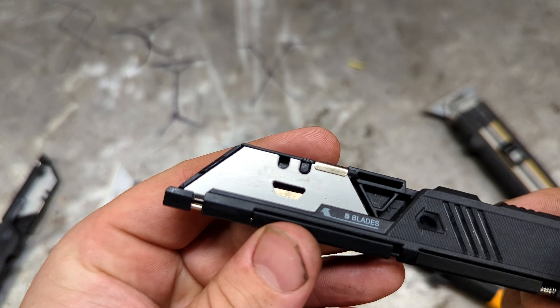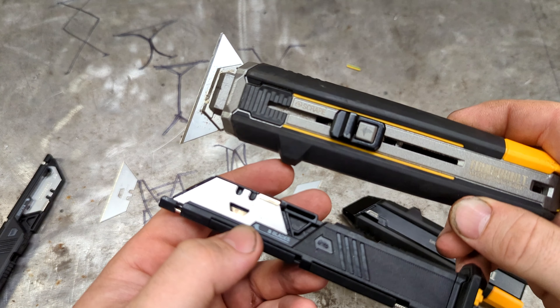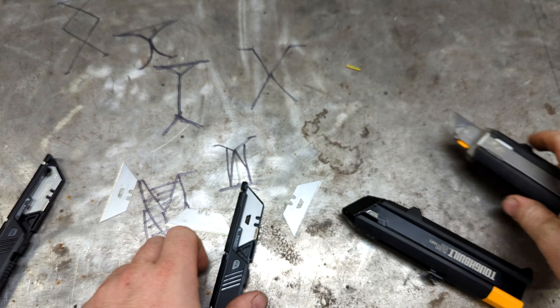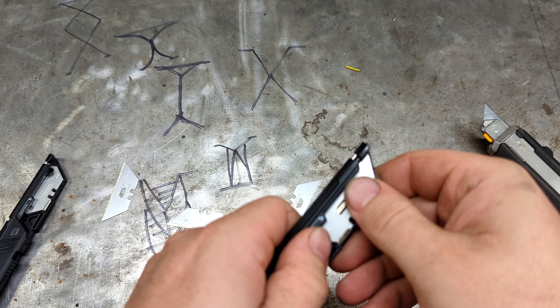The blades that come with it are ToughBuilt blades that have a little center slot — those are the blades that work with the mechanism in their scraper knife.